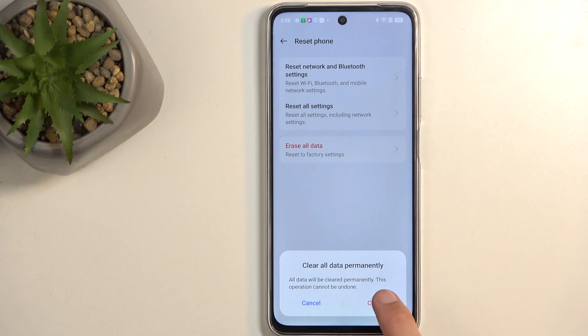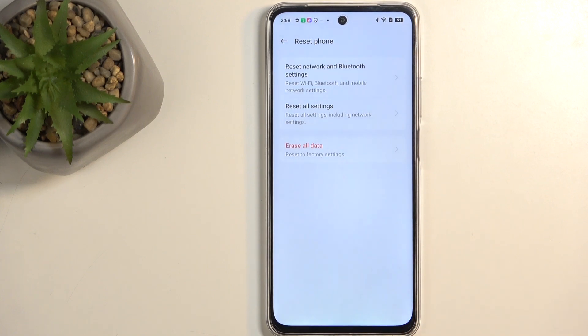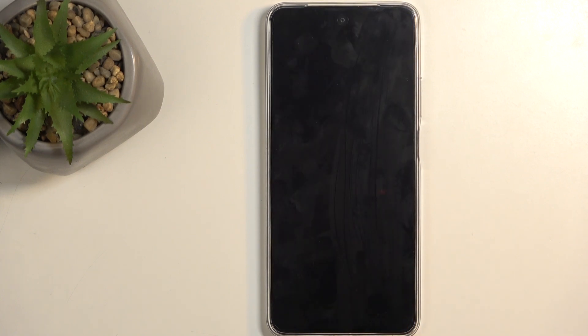So I'm going to select Erase Data and then Clear. This will now begin factory resetting the device. This process will take about 2 minutes to finish up, and once it's completed, I'll be presented with the Android Setup Screen. So I'll be back once that is visible for me.